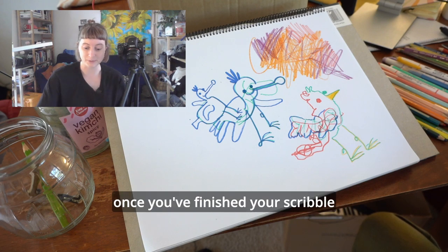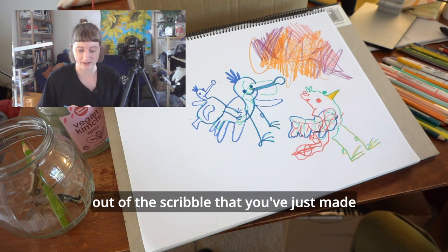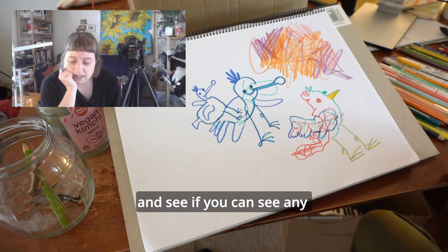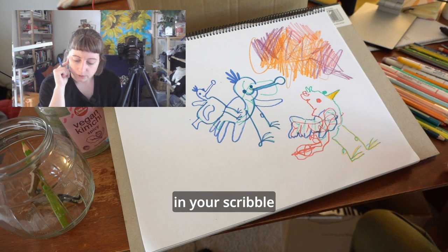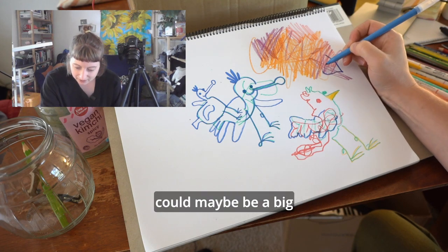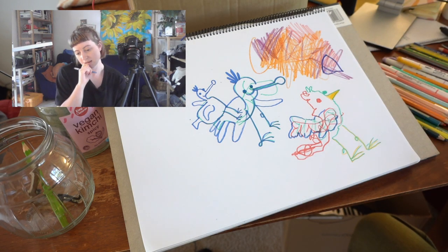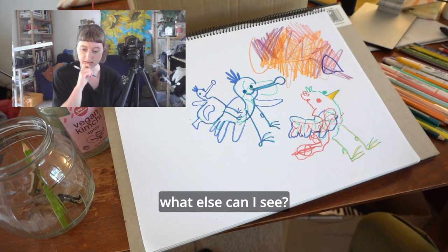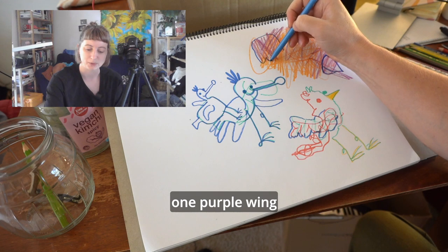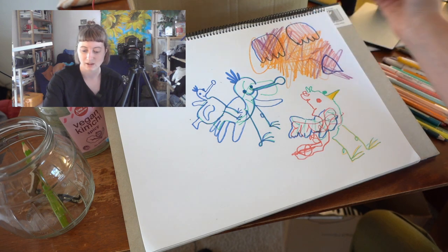Once you've finished your scribble, your challenge is to create your animal out of the scribble that you've just made. Have a little look at it and see if you can see any shapes in your scribble. I think this shape here could maybe be a big beak.